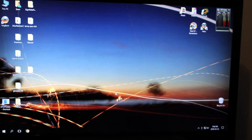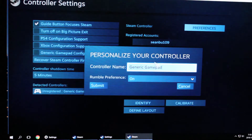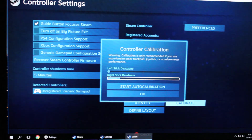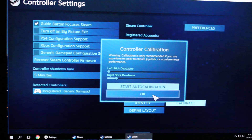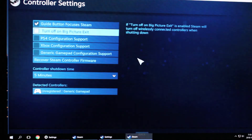This is what happens when you plug it into the computer. As you can see, it registers in Steam as an unregistered generic gamepad. Going to Calibrate — you can see that the sticks do do something here. The stick does something, but it's really messed up — it's trying to always move on you. It always wants to scroll up unless I hold left. It just always thinks it's going in a certain direction.